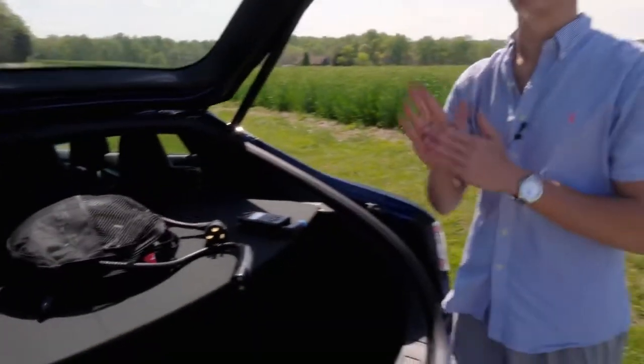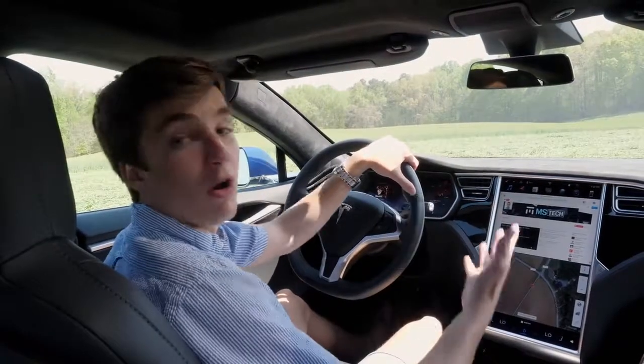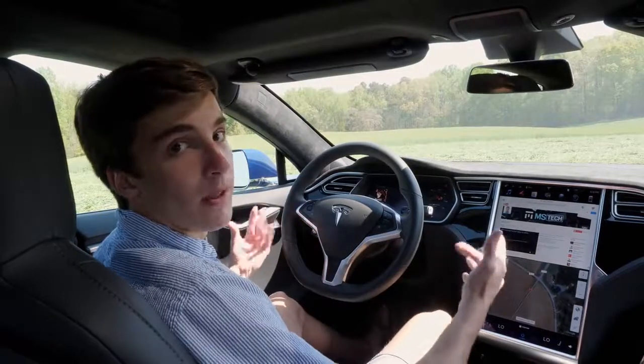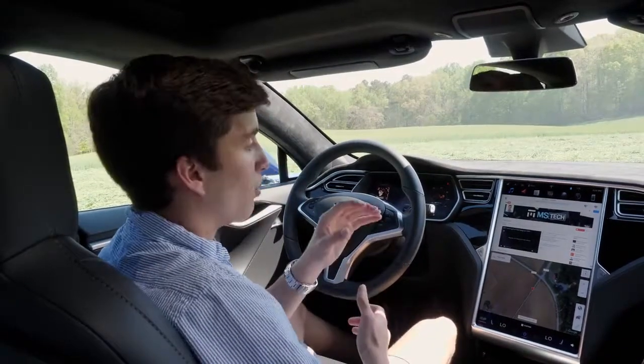Now let's hop inside the car. The first thing to mention is that there's no on button — you get in with the key and once you hit the brake pedal the car is just on and you can start moving. When you get out and walk about 20 feet away from the car, it will then turn off, lock everything up, and essentially be off.